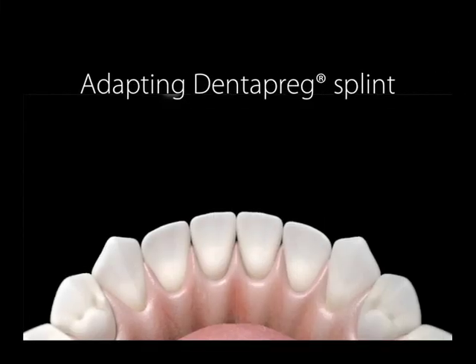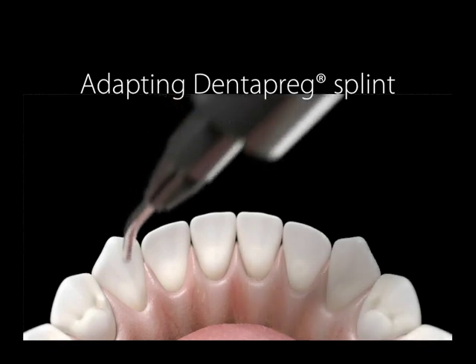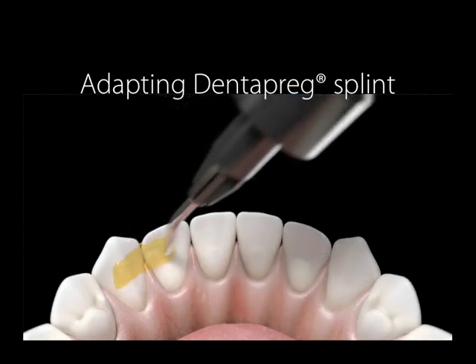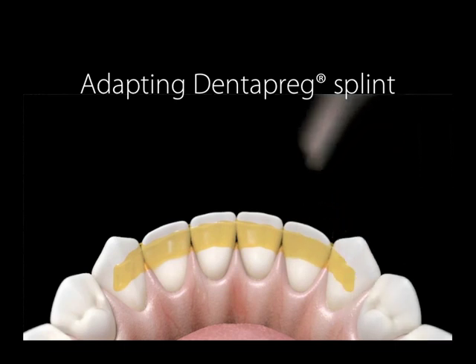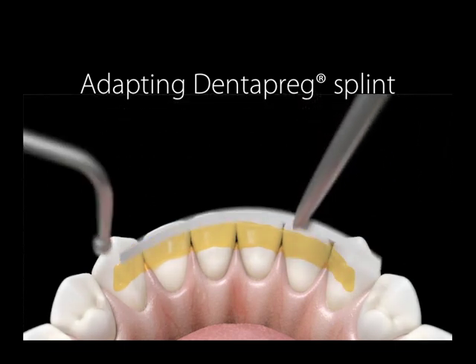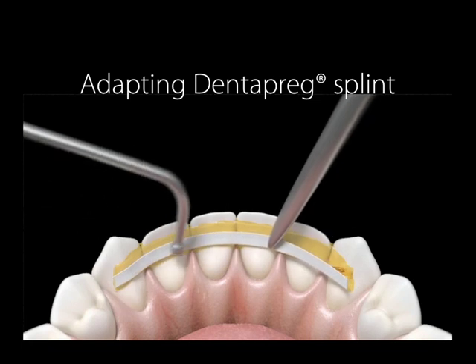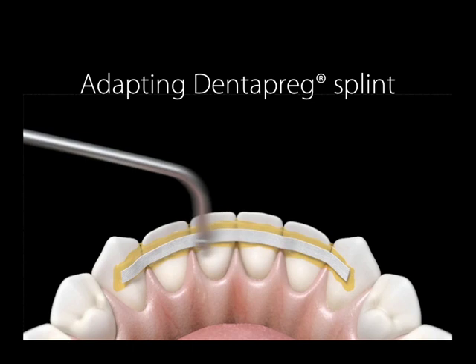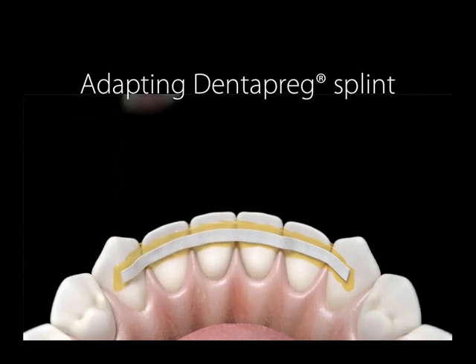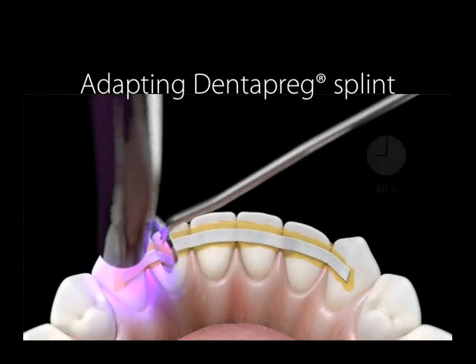Here, you will briefly see how easy it is to adapt a Dentopreg splint. On the surface of the prepared teeth, you apply a thin layer of flowable composite. Then you insert the strip and easily adapt it to the desired position. Then you light cure the strip, going tooth by tooth, around 40 seconds per tooth.